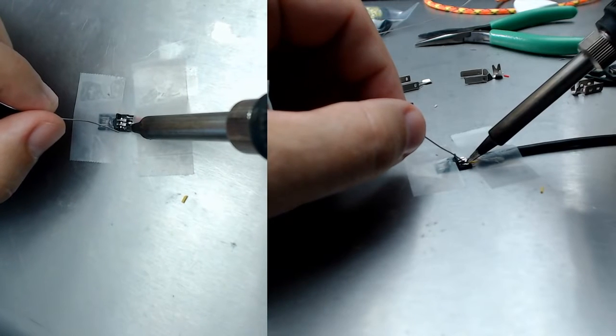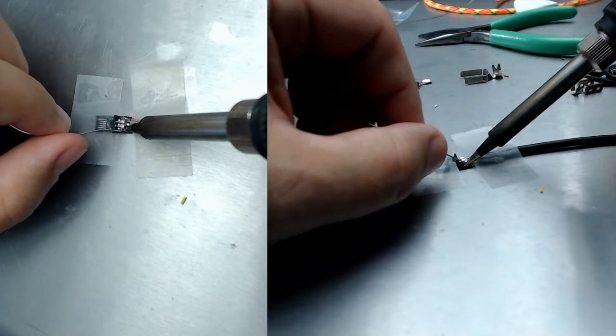Put a camera on top of your soldering iron — talk about a glutton for punishment.